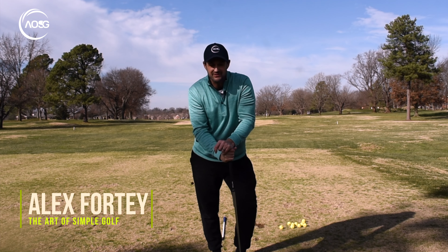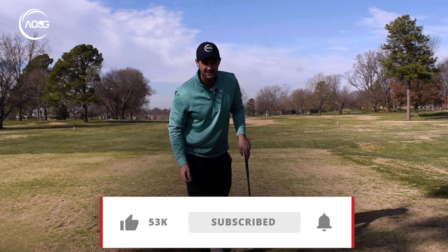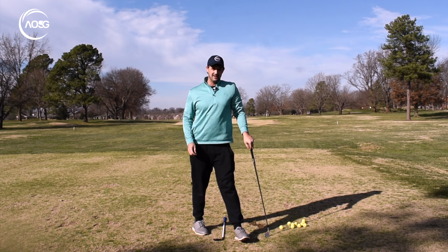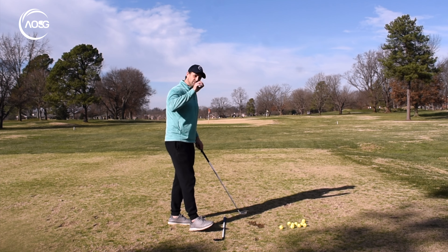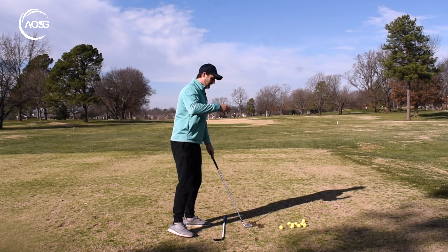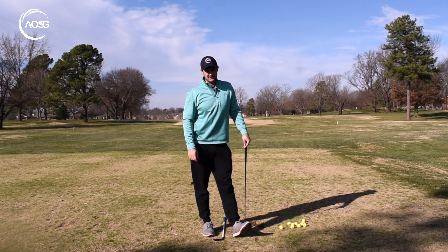Hi, Alex Forte here, the Art of Simple Golf. Today, we are going to talk about the takeaway and helping you to stop rolling those forearms. Why is that bad? Because when you start overusing the forearms, we not only sort of get off plane, but it causes re-routing. Now there's two factors to this — one more mechanical, another one is more of a mindset. So we're going to cover both, but you kind of build up slowly with this sensation, this feeling and this different intent. Your takeaway will be spot on, and what that does is in essence help the rest of the swing be a lot more natural, a lot easier. So let's get to it.